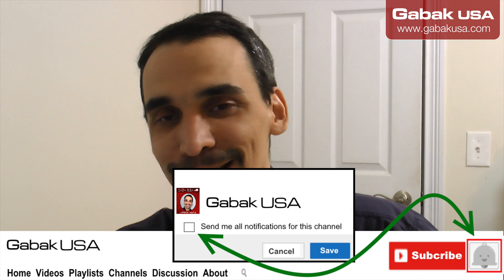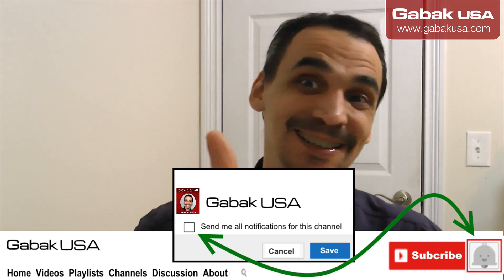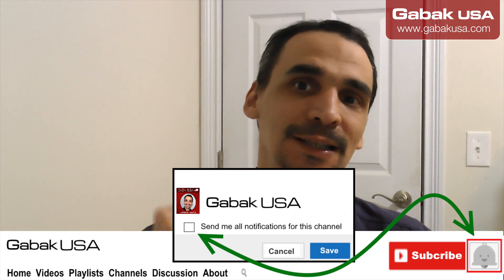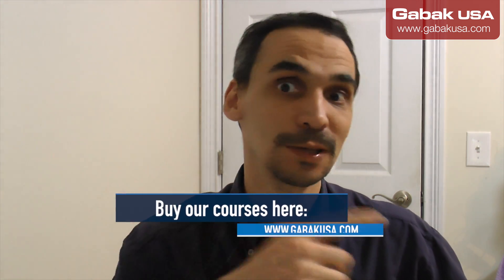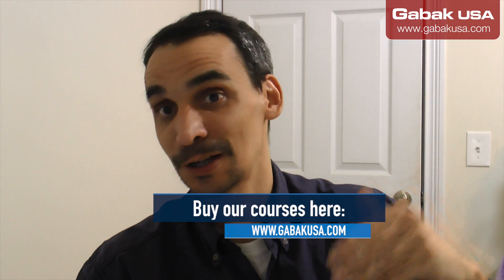I hope you have enjoyed this video. Remember to leave your comments in the section below, click like, subscribe to the channel, and click the bell so YouTube notifies you each time I upload. You can also follow me on my social media, and if you want to buy the class you can do it on my website. See you in the next class, bye.